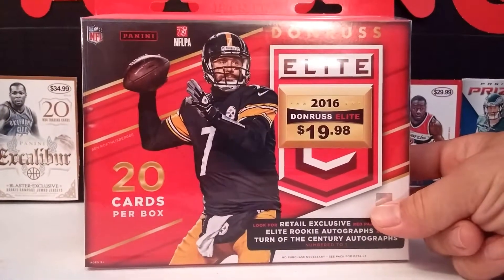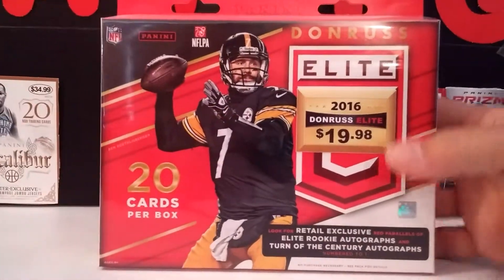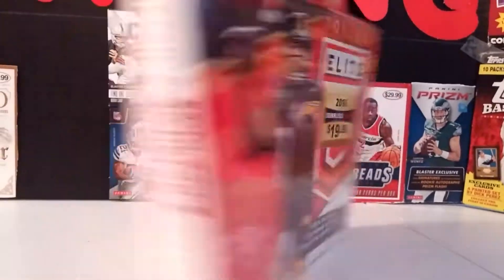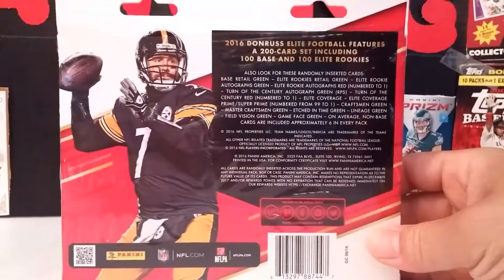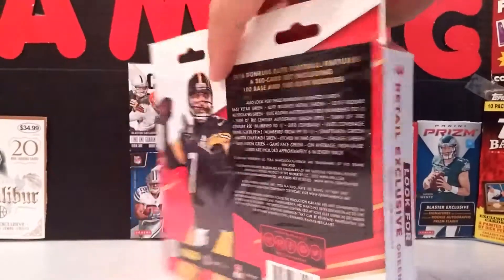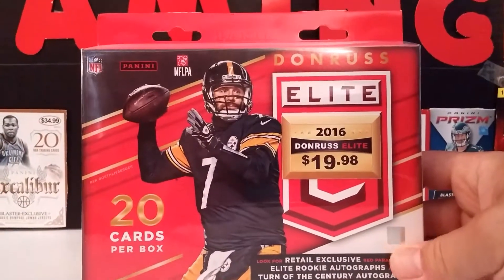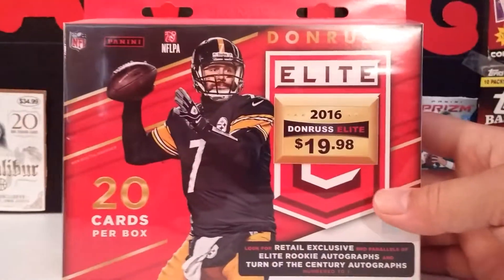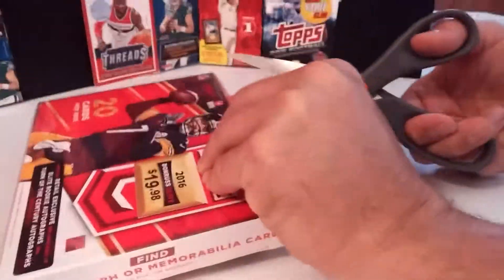We went to the local Walmart again. There were two of these boxes. One was intact with the plastic wrap on it. The other one — the plastic wrap was gone, the pack inside was damaged, and the memorabilia card was taken out. Somebody wanted the memorabilia card. The last time something like this happened, my dad pulled a Zeke Elliott autograph from Kmart. Somebody damaged the box, took all the autographs, didn't go to the second box, and he found a $60 autograph. So we're going to bust this open now — it's $19.98. I hope we get lucky again.